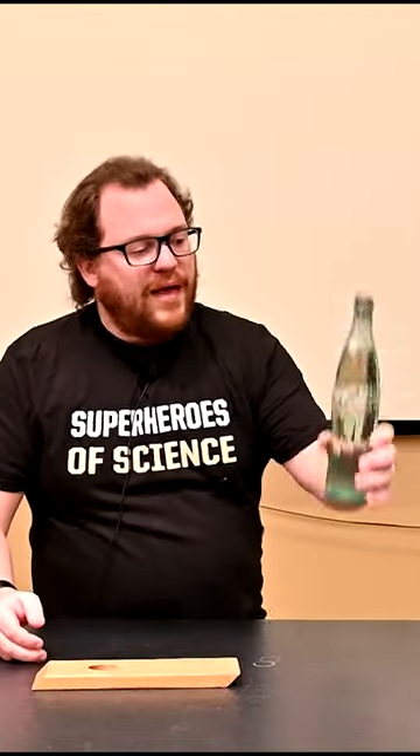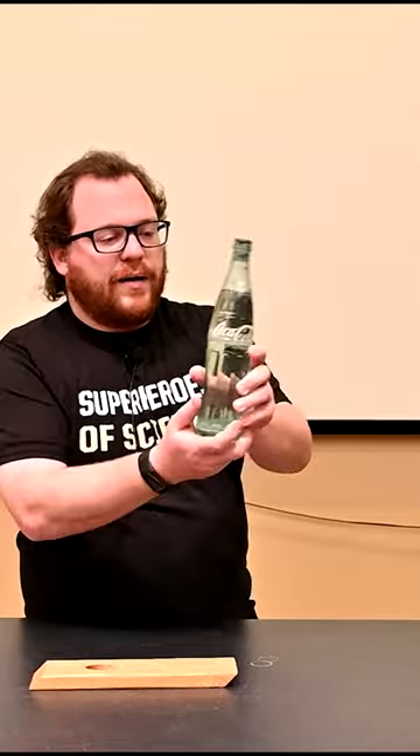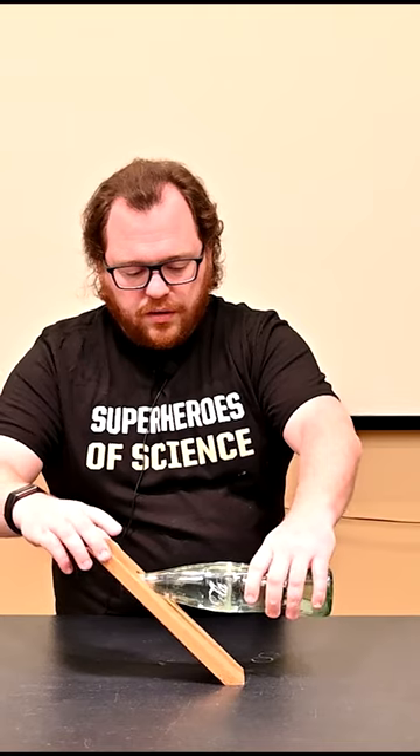This is a piece of wood with a little angle cut. If I set it up, it falls down — it can't balance on its own. But what we can do is take this Coke bottle that's filled up with water, and we can actually set it up so that it will balance on its own.